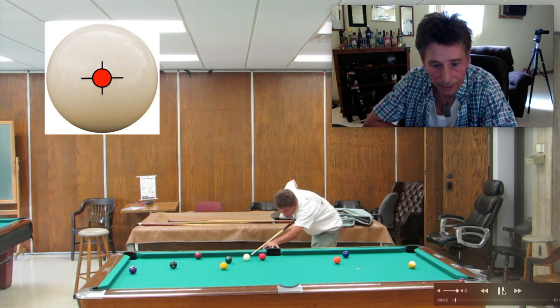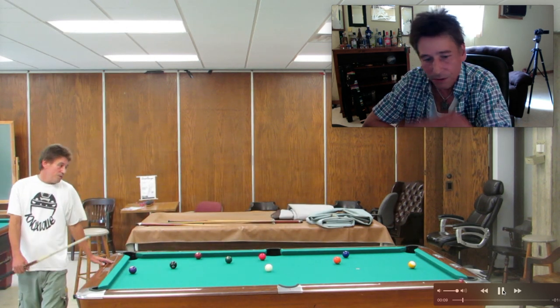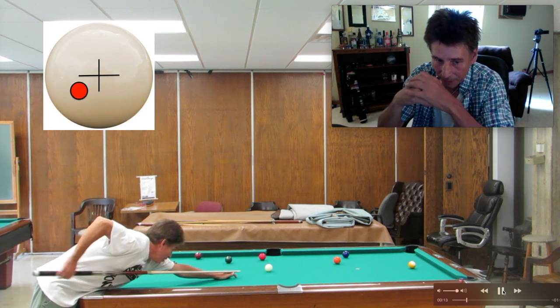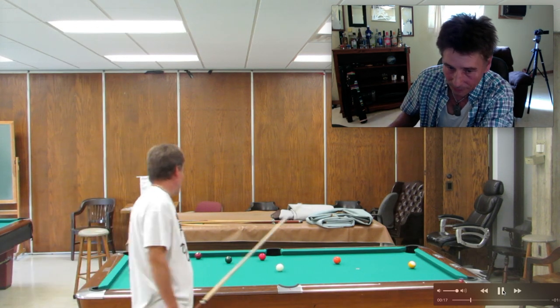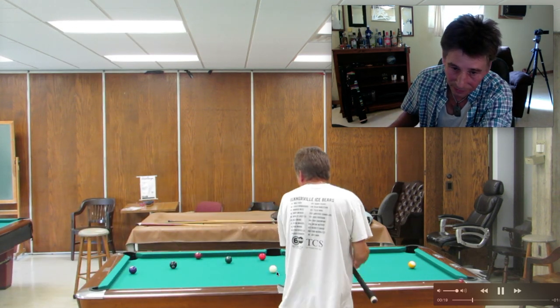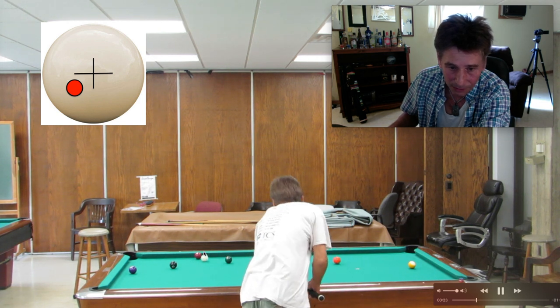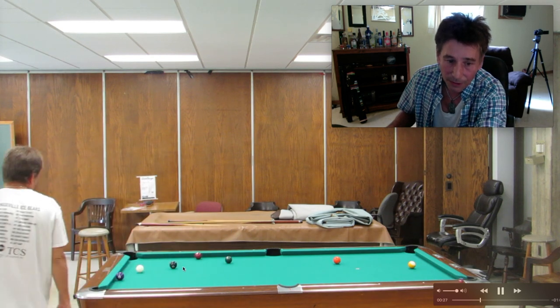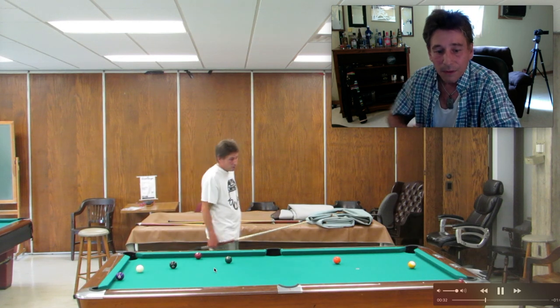I pay strict attention to my pre-shot ritual, the way I get down on the ball, the number of warm-up strokes — I try to keep it all the same. A lot of guys would have hit that ball too hard. Here's where I was talking about all this traffic — there is a problem getting on the 4. You certainly don't want to run into any of these balls.